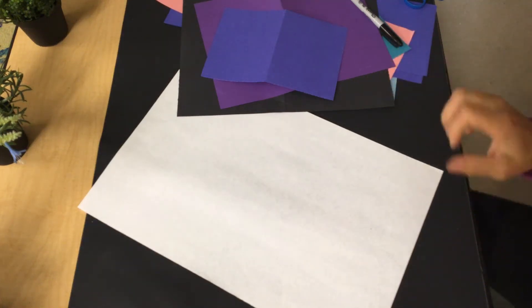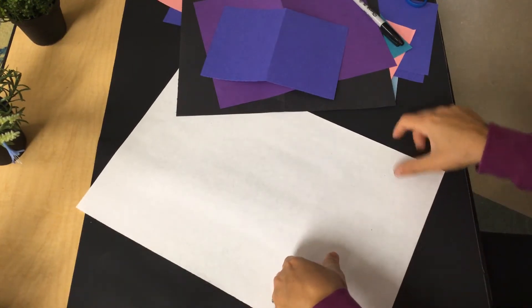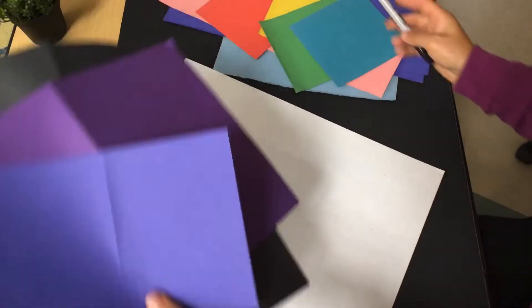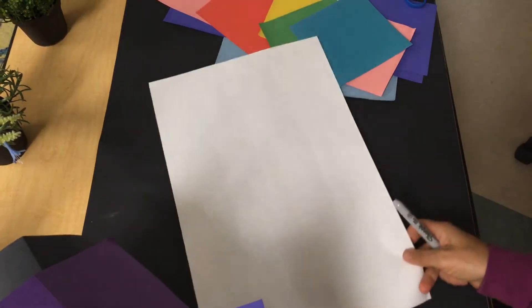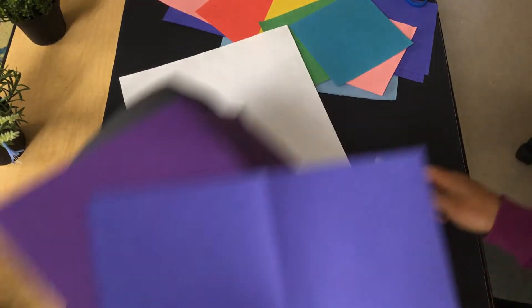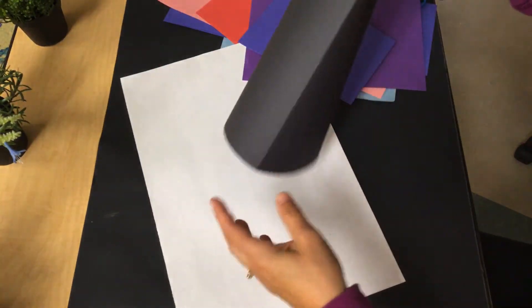Hi everyone! Today we're going to be making symmetrical insects or spiders. I went and grabbed some scrap paper, and my white piece of paper is the paper I'm going to be using to build my insect on. Here's the steps.